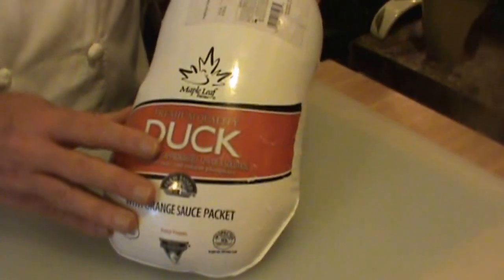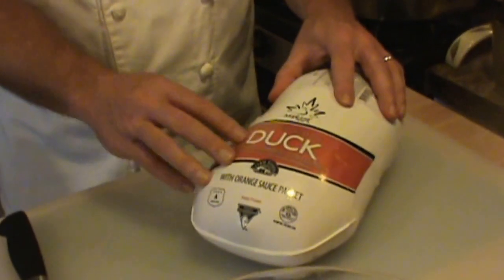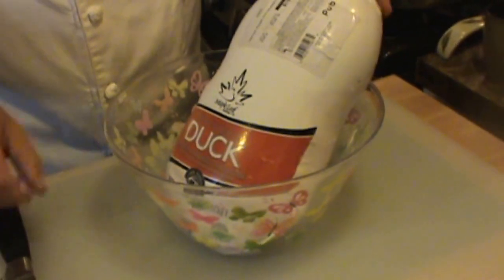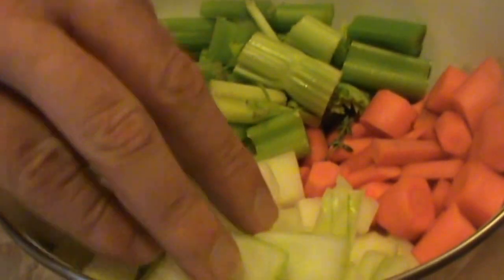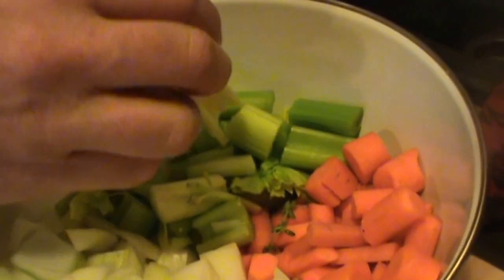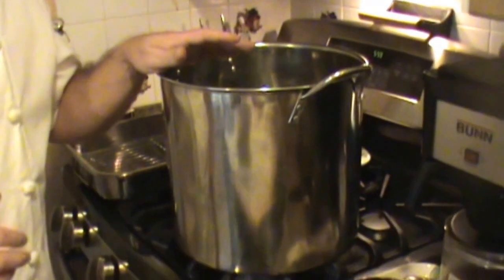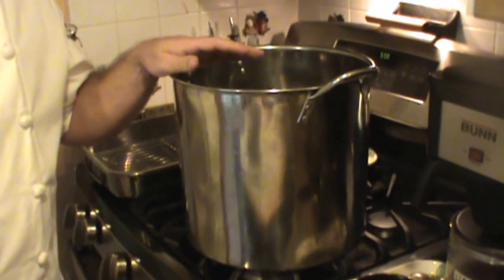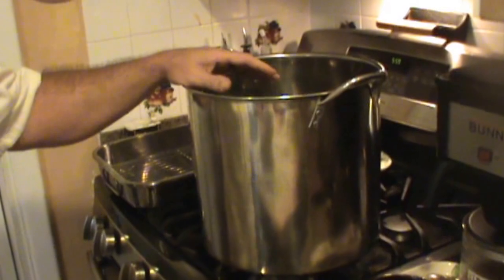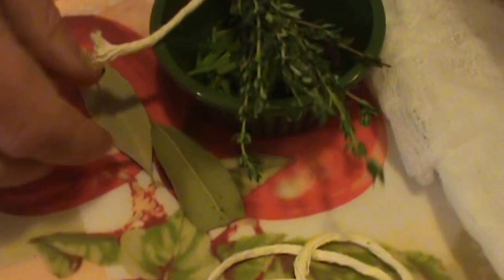First off, start with a duck — this is Maple Leaf Farms duck. It has the orange sauce packet which we're not going to be using. To go over what we need for a stock: approximately two medium to large onions diced, approximately five medium-sized carrots diced, and about four or five celery stalks diced, so you have your 50-25-25 for your mirepoix. You need three gallons of water, which is equivalent to 12 quarts. You need your sachet — we'll build that in a few minutes. You've got thyme, parsley stems, peppercorns, and a couple of bay leaves.